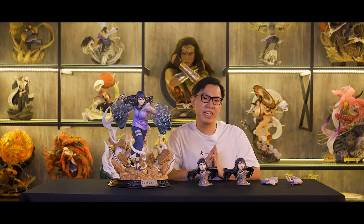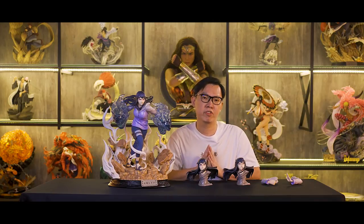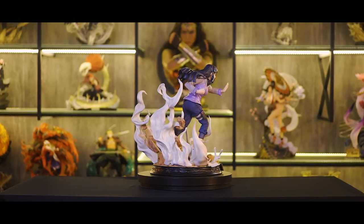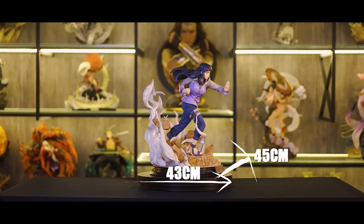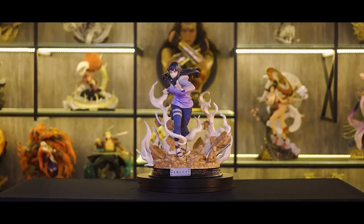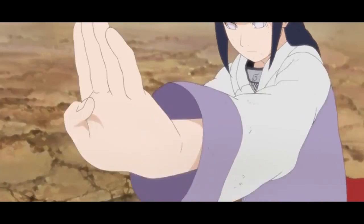This is Hyuga Hinata, the wife of Naruto, and this is also the 5th Naruto statue from Ironkite that we unboxed. If you missed the previous unboxes, you can check them at the link in the description. Let's quickly go through the specs. This is 1/4 scale, the length is 43cm, the width is 45cm, the height is 51cm, the weight is approximately 20kg, and the statue is also limited to only 388 pieces worldwide.